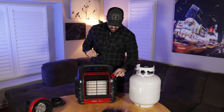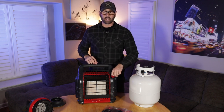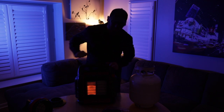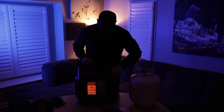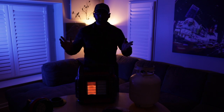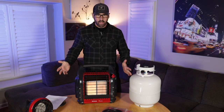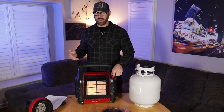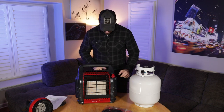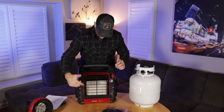With the fan on you can hear it kick on and it blows the heat out toward the camera. We'll go low, then medium, then high — and you can see the second burner kick on. It's been on for about a minute and a half and it's already hot in here. To shut it down properly: turn the fan off first, then turn the dial all the way to off. The pilot light goes out, the ceramic tiles stop heating. Then close down your propane valve.